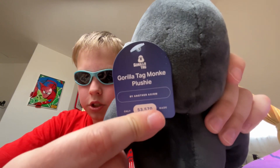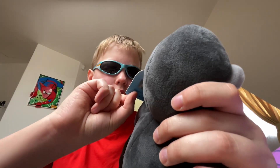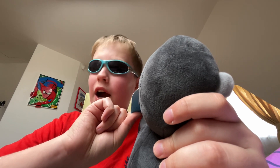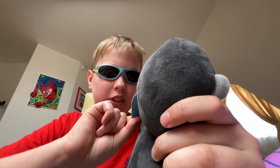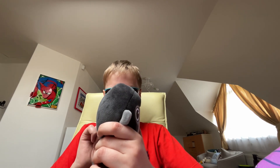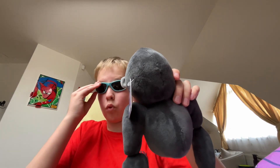Rotek monkey plushie. Only five hundred fifty-three thousand five hundred and seventy made — that's insane. Also, it's official makeshift products since February 2024.